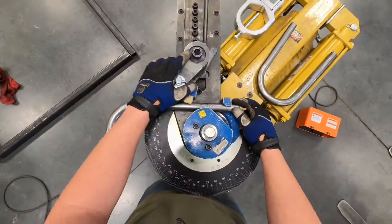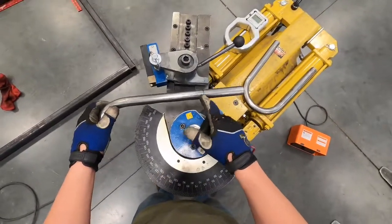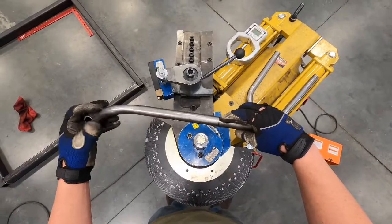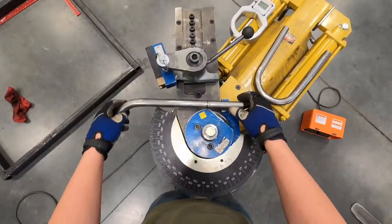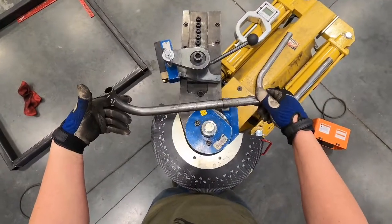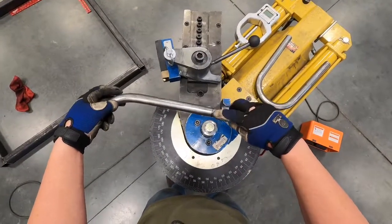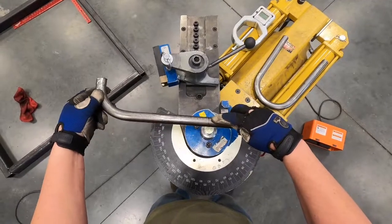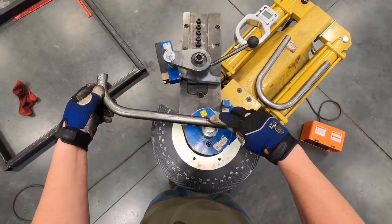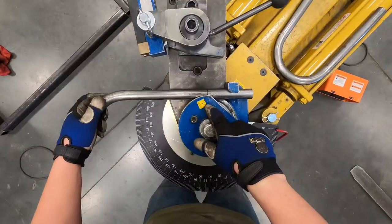Let's say we need to make a bend somewhere on this tube. I've already put a mark on it, and I always make it a habit to mark all the way around your tube. It's not always necessary, but sometimes we have to rotate the tube depending on your project. If you only put a mark in one spot, by the time you rotate it to the angle you need, you won't have a mark there anymore. So always mark your tube all the way around.